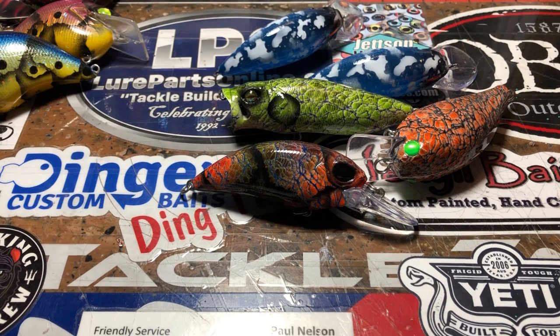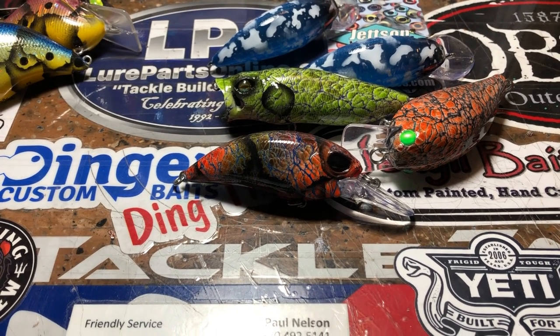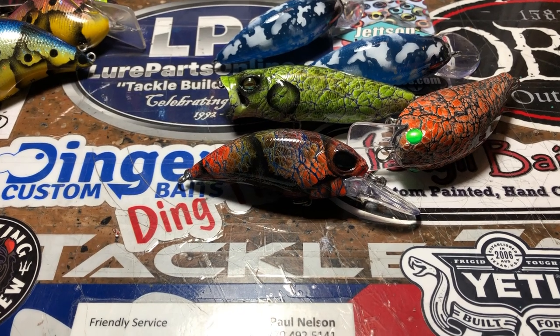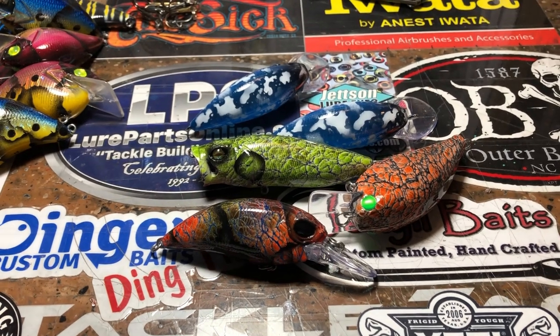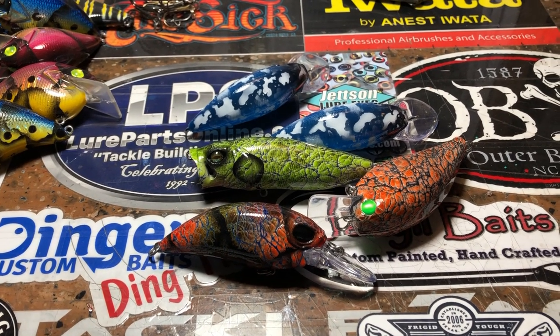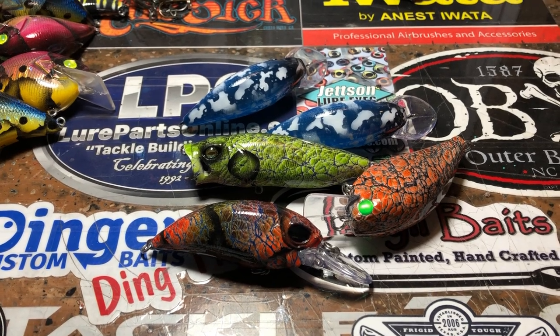If you guys have been paying attention to Bassmaster this weekend, there's a lot of fresh faces but a lot of heavy hitters. So I look forward to getting to meet all of them and finding out a little bit about their backstory — the Johnston Brothers, for example, out of Canada. But I digress.